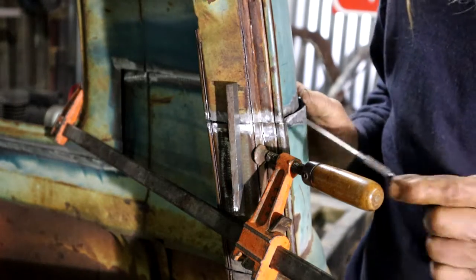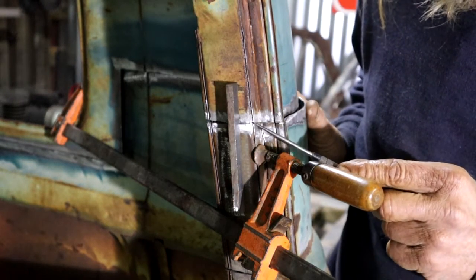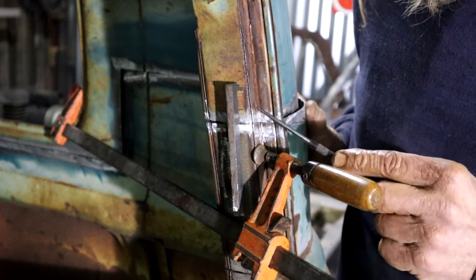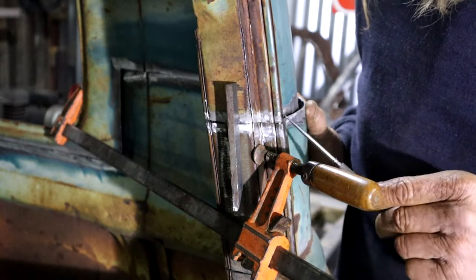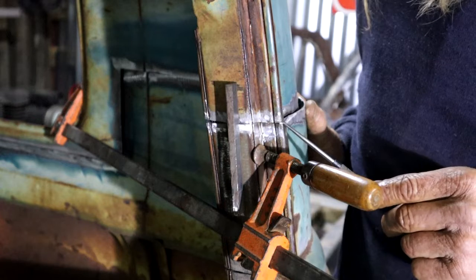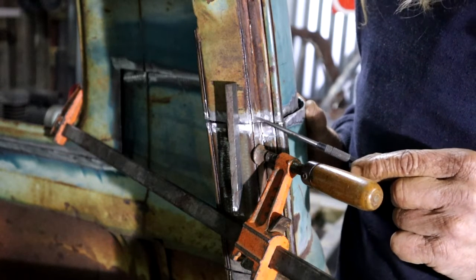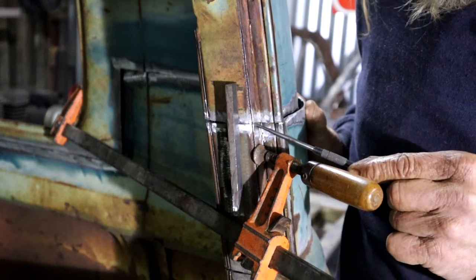Look at this — I've got it pulled in now with the clamp. That corner there is my concern. This is flush there, I'm flush here. The gutter I can fine-tune a little bit later, and this is looking very good. I'm going to give it a light tack right there.